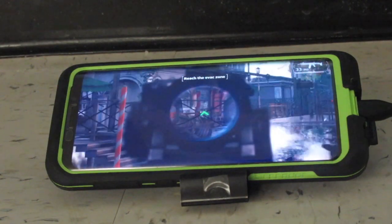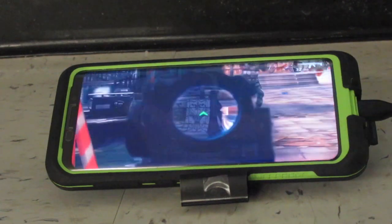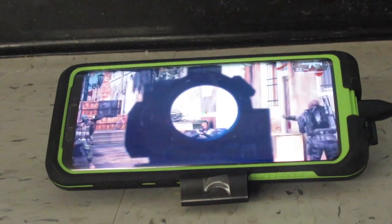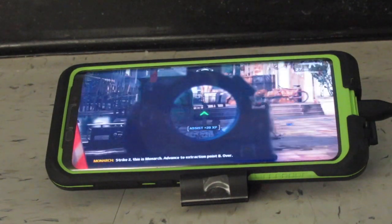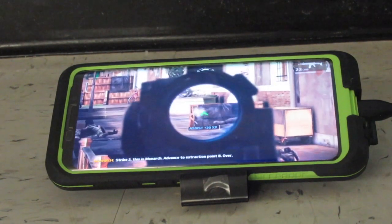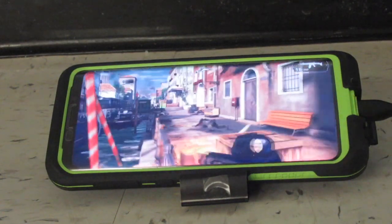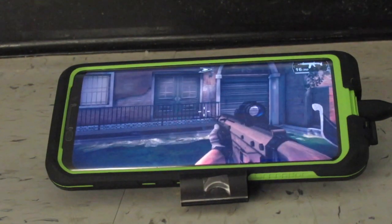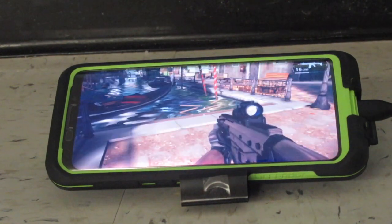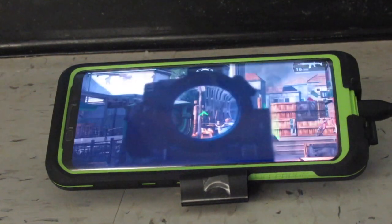L2 is to aim down sight. L2 is to aim down sight, R2 is to shoot, Square is to reload, R3 is to crouch, left stick is to move, right stick to look. I'm just doing the big one on Modern Combat 5, that's why.